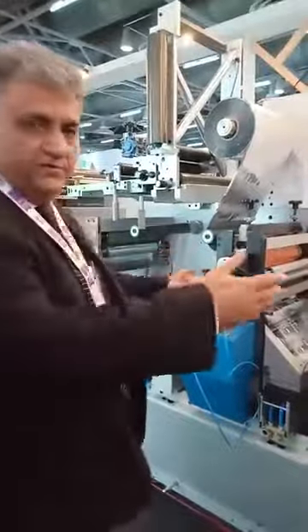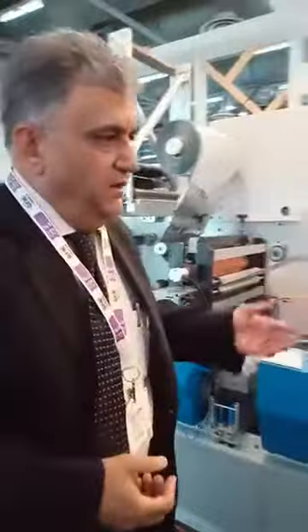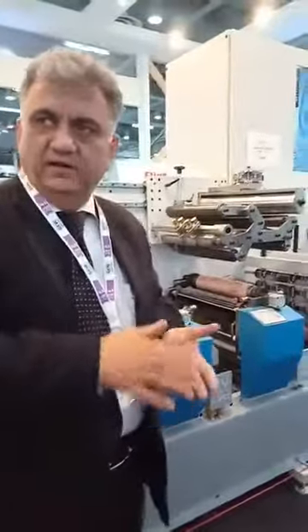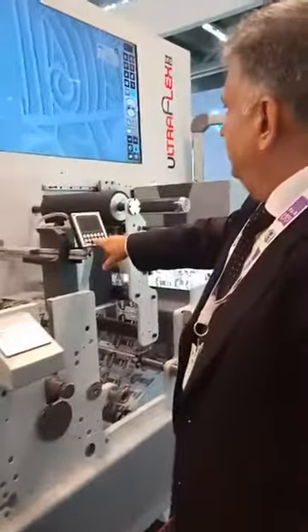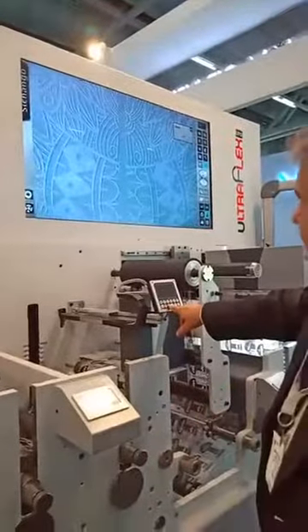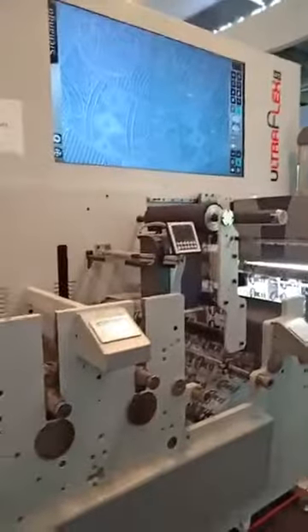The machine has a hot foil unit which is also movable, which is something not very common. Coming down, we have a peel-and-cut unit where you can do multi-layer labels and label-on-label applications. We have two live stations and an integrated live screen monitor, which makes it very easy for the operator to see the screen.